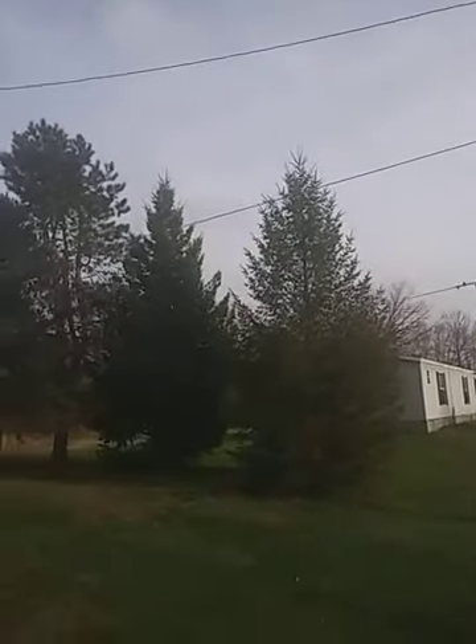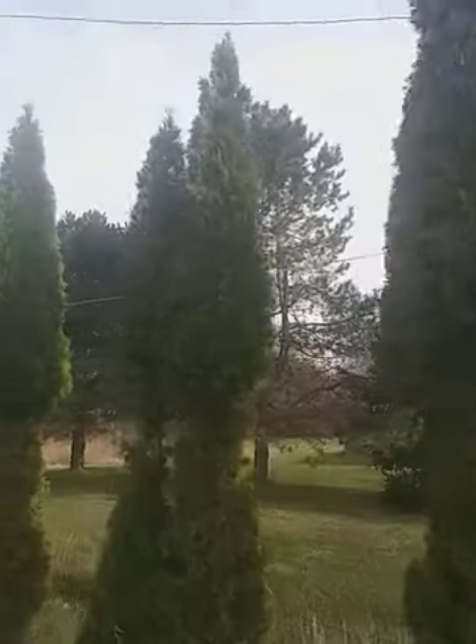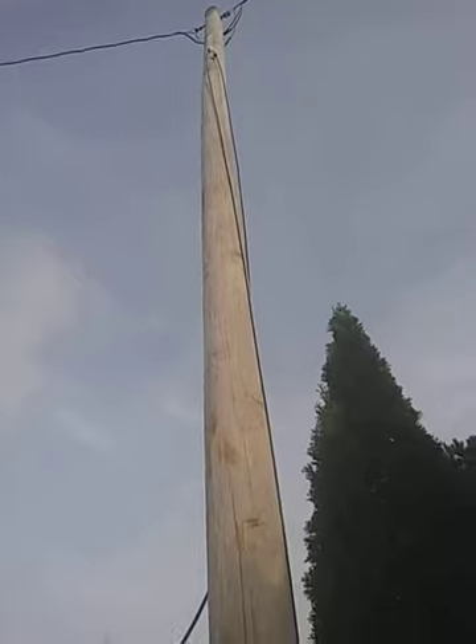It used to run from that pole across here to this pole over here, which is right there. That's where the line was supposed to be. Here is the cable that Comcast cut on the back.